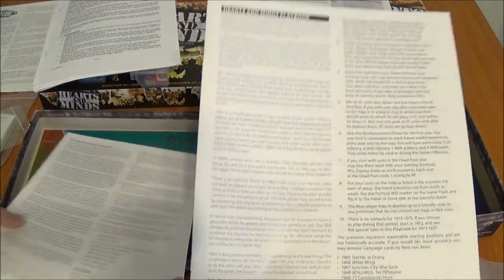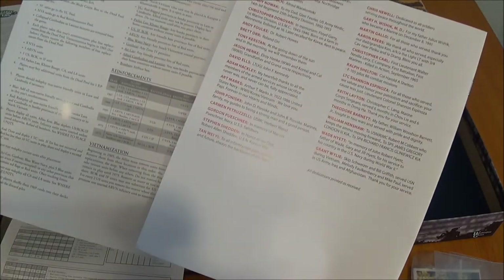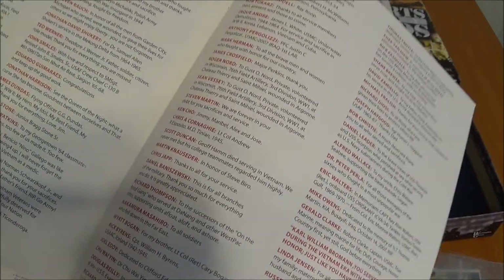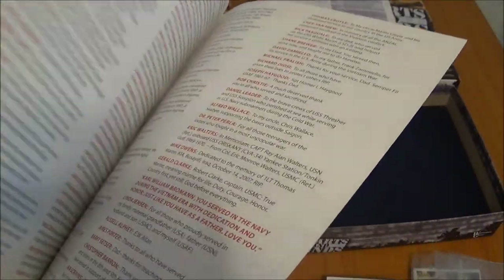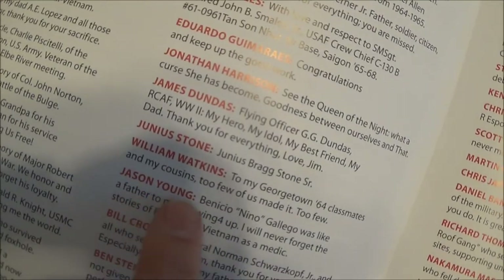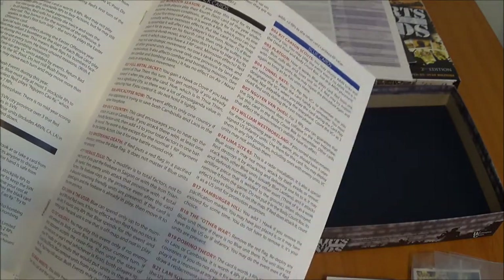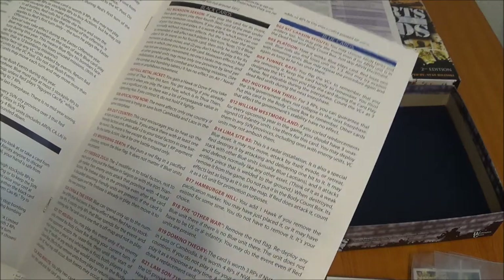Then we have the playbook. Just looking at the formatting, we can see there's some difference there. In here are the shoutouts from the Kickstarter campaign — the dedications. Mine says they're printed as they came. Mine has a typo, which means I probably had a typo when I submitted it. But the playbook looks good — even just the way the color coding is set up for the two different factions and the description of the cards. Not every card is listed in here, which is kind of strange — maybe they don't all need explanation.